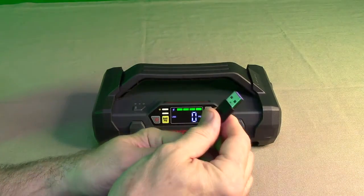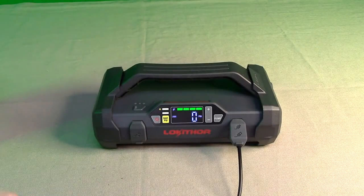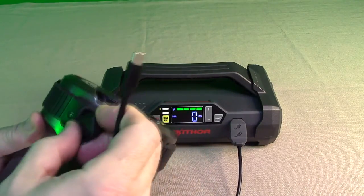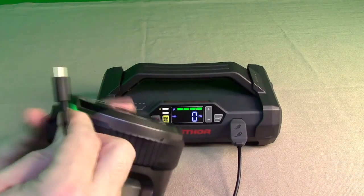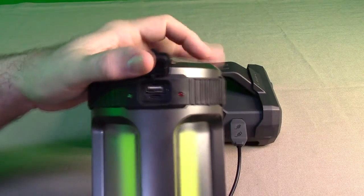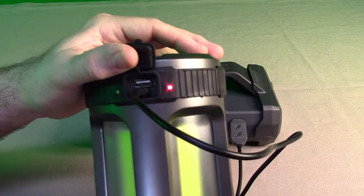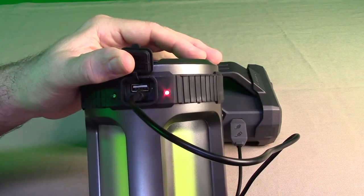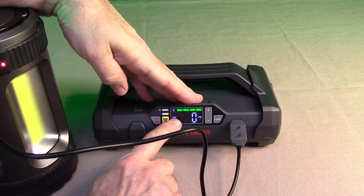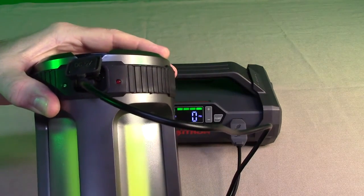To use the power bank, I'll demonstrate using the included USB-A to USB-C cable — you plug it right in. I've got a really powerful lantern here; I'm going to plug it in to show you. You can see it is now charging the lantern, and on the display it shows 'USB.' You can charge your mobile phone or anything using a USB-A cable.